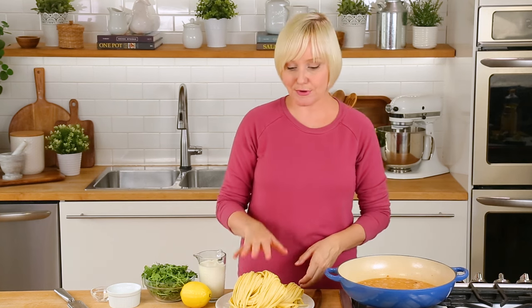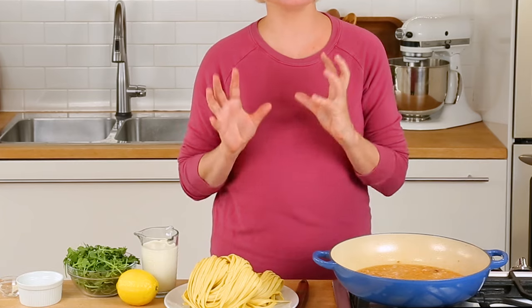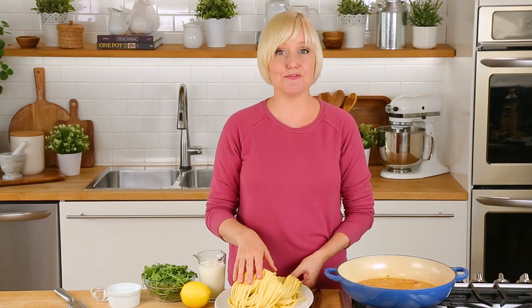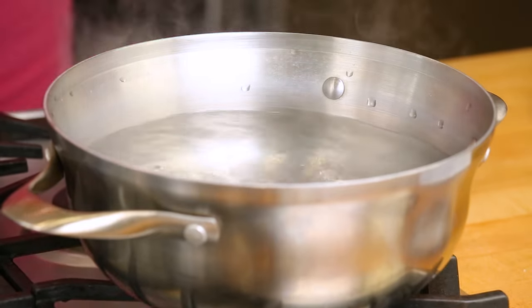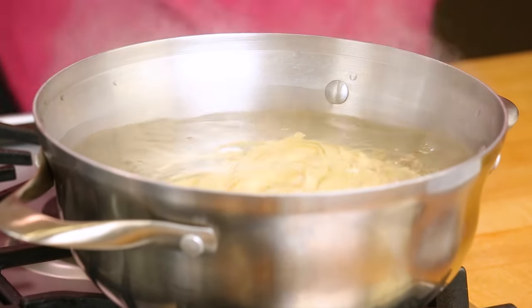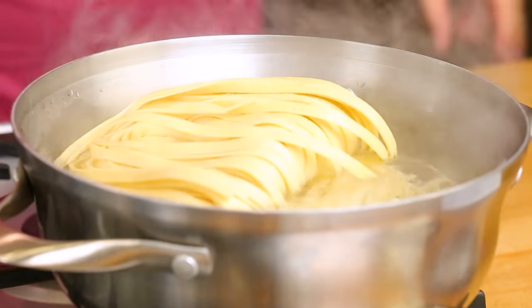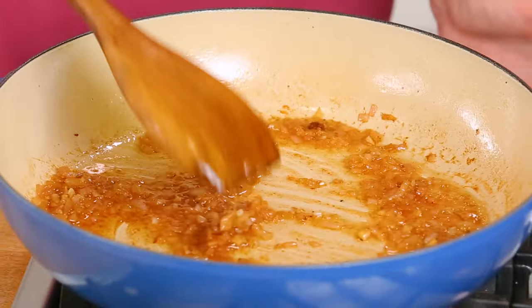And that's going to be the perfect amount of time for cooking up my pasta. Today I'm using fresh pasta because I love the texture of it and it cooks up so quickly, so I'm going to get my fresh pasta into some boiling water and it should be done within just four or five minutes. You could always use dried if that's what you have on hand, but it does take a little longer to cook, so you'll just want to plan accordingly. While that pasta is cooking away, I'm going to turn my attention back to my sauce.